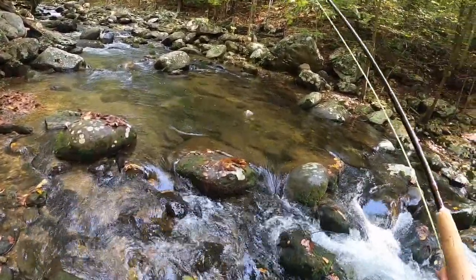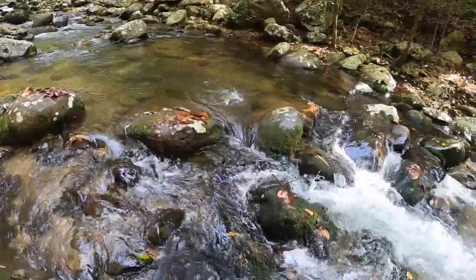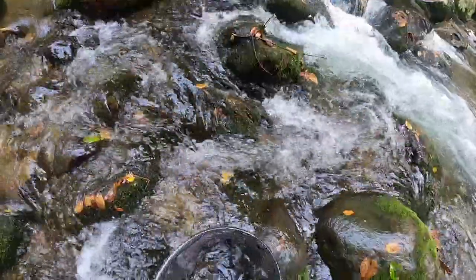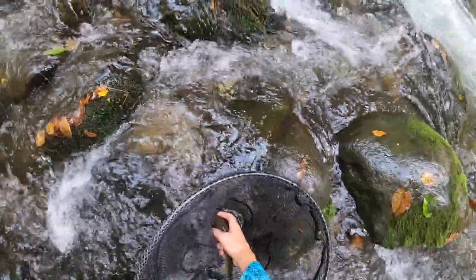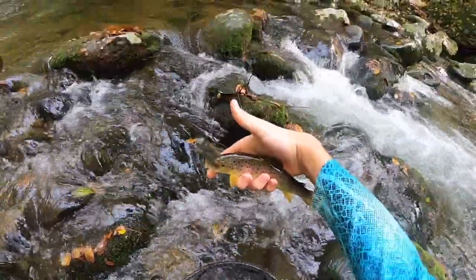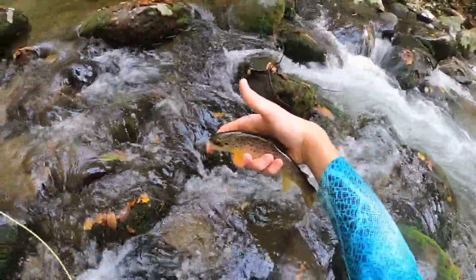There's one. He annihilated that dry. It's all brown. First trout on the new fly rod — that's so cool. First trout on the Goddard Caddis.